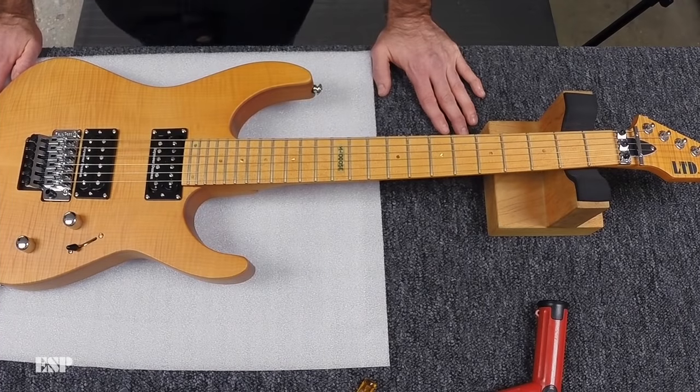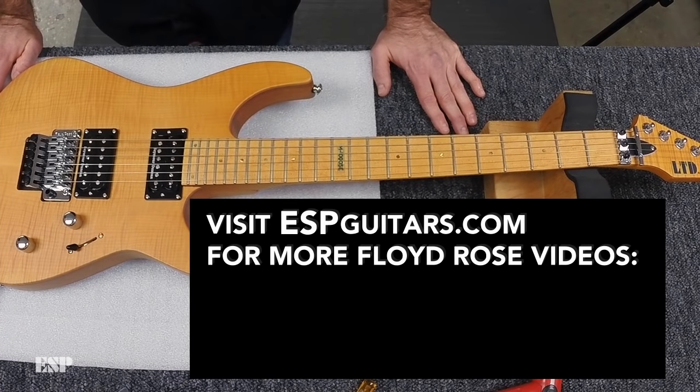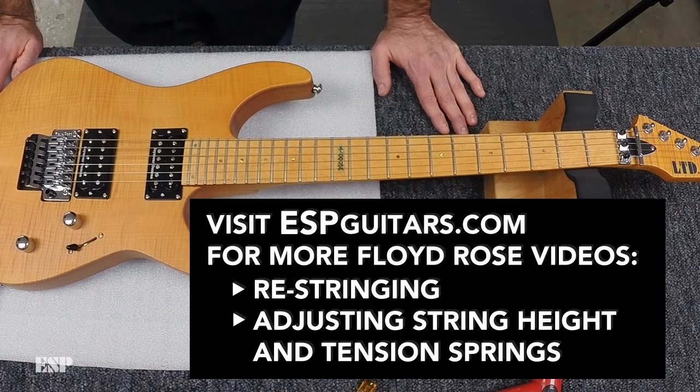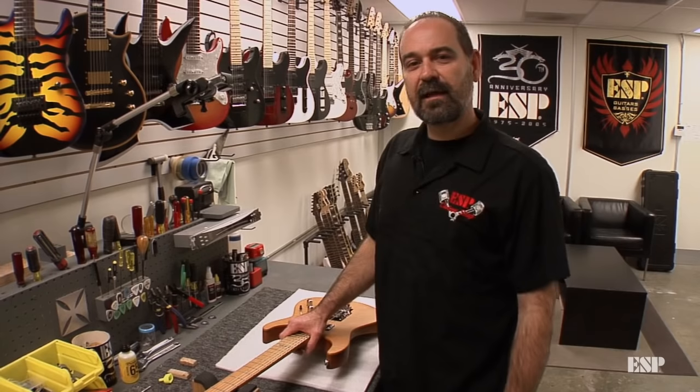Today we've shown you how to adjust your intonation on an ESP guitar equipped with a Floyd Rose double locking bridge. We hope you've enjoyed the video and it's been helpful. Thanks for checking out today's video, and we'll see you next time.